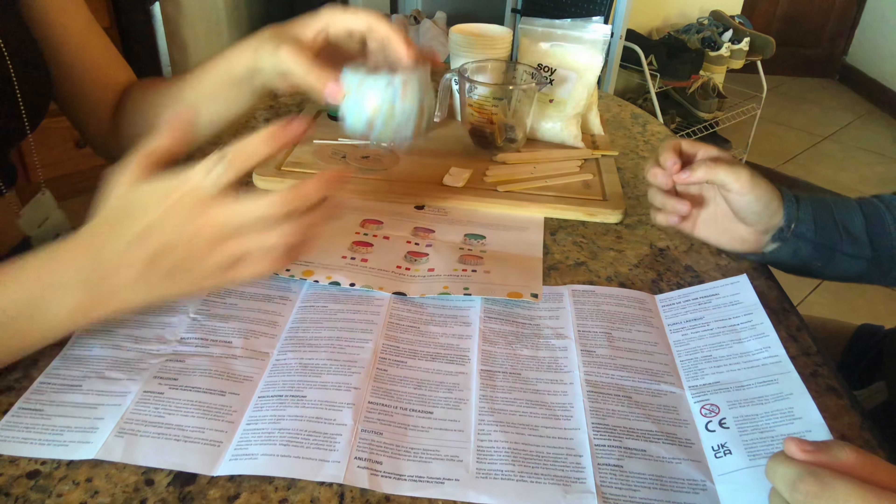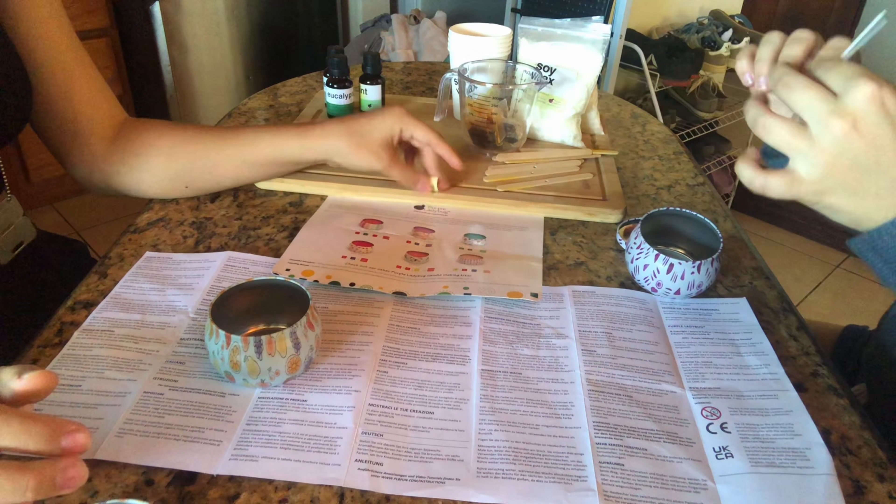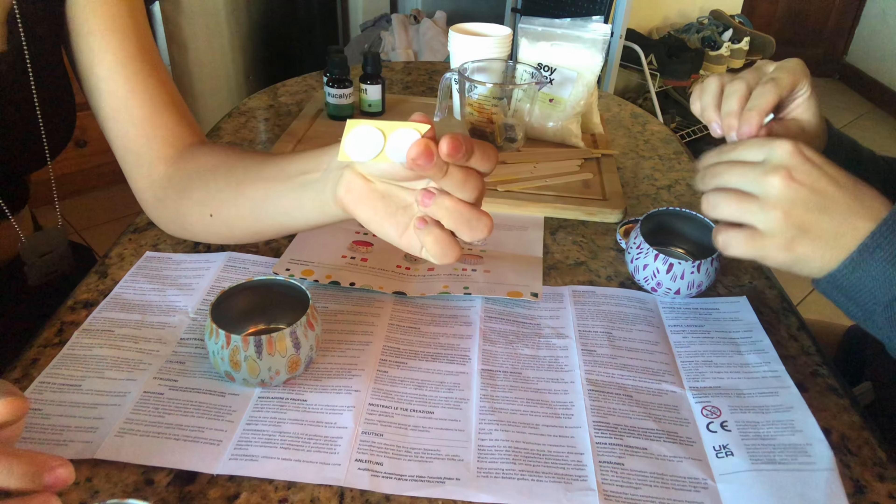Let's get started. We have our little tins and it says we have to attach the wicks with the little stickies to the bottom. Now that we have the wicks in our candles, we're gonna make the wax. We have to take a little popsicle stick with a hole in it to keep the wick straight.